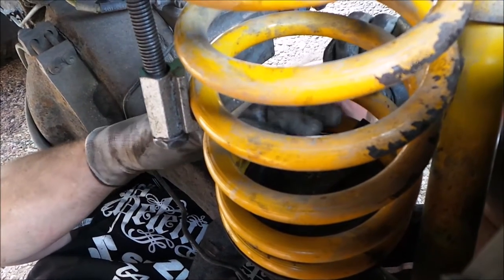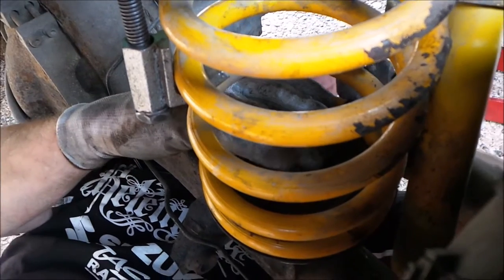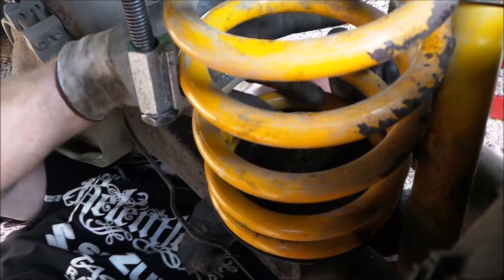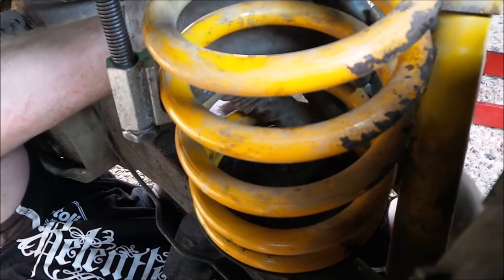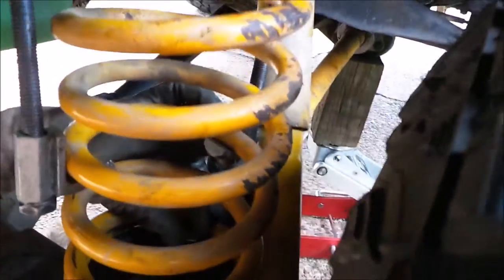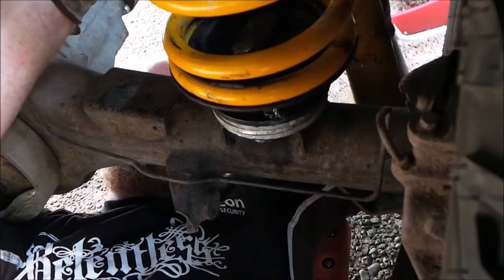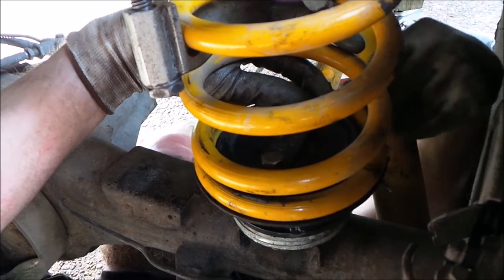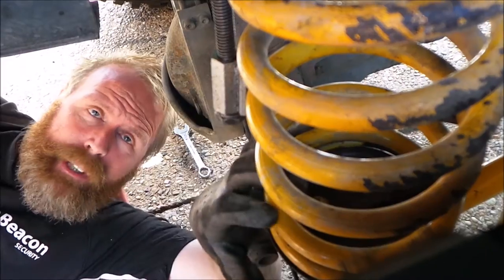Just putting these bolts back in - this is what holds the spring on. It's a bit difficult, even worse when you've got very limited space. Then you just drop the nut, and because the shocks are still here it's in the way. Right, so that's the two bolts tightened up so the spring is kept on.